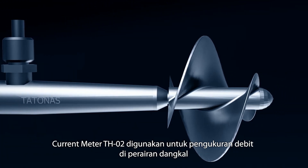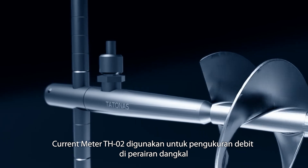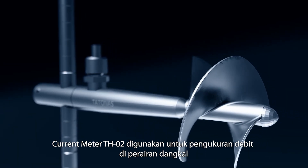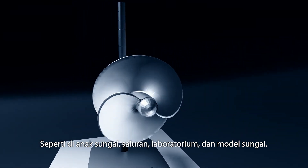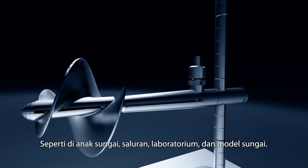The DH2 Current Meter is used for discharge measurement in shallow water, specifically in creeks, channels, laboratories, and river models.